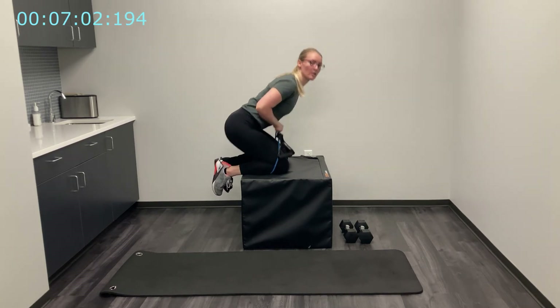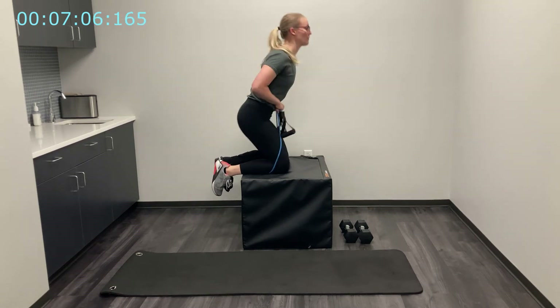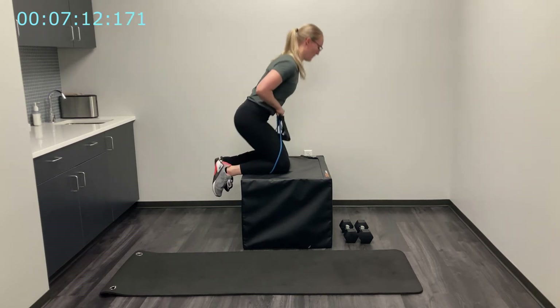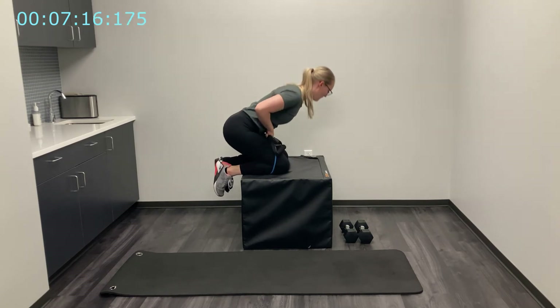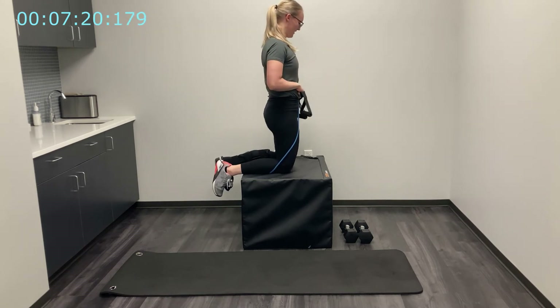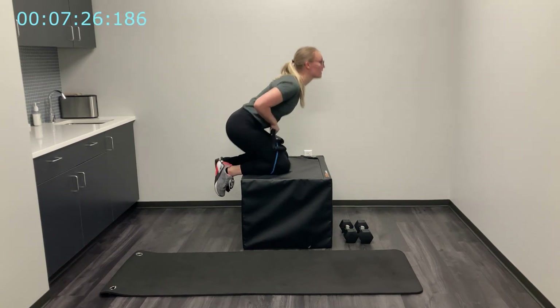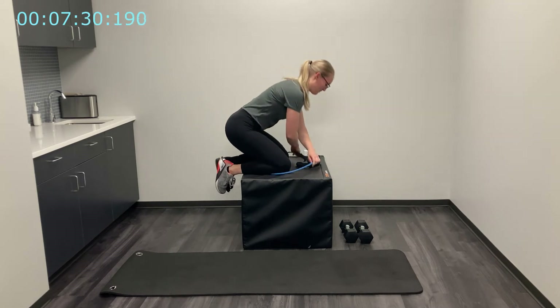A little more tension as you come up — keep my hands nice and close, shoulders down and back, maintaining that nice flat back. Nice job everyone — ten seconds. Five, four, three, two, one — set that band down.